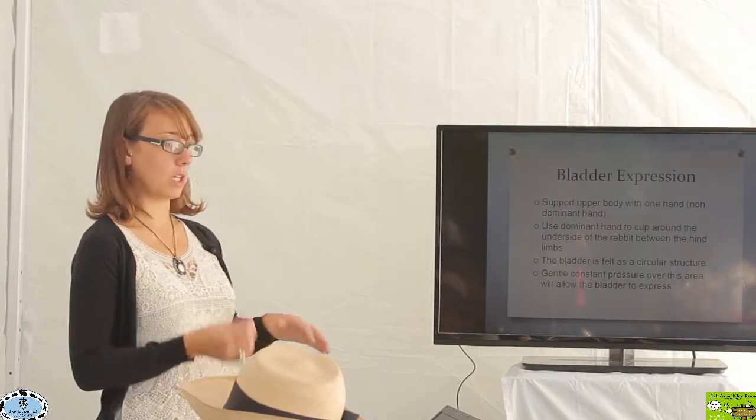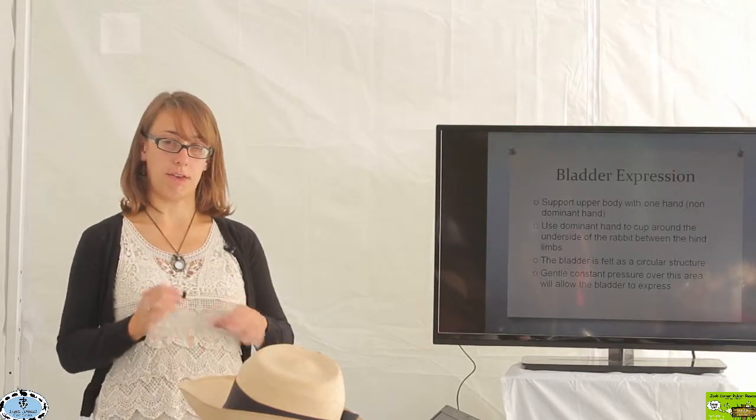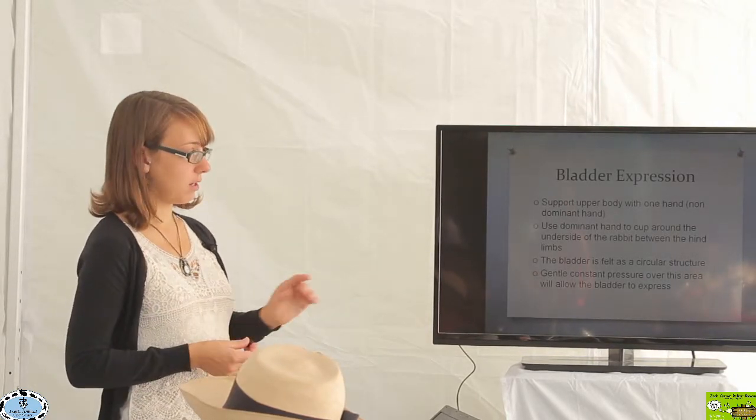Again, this is something that really you need some one-on-one work with a vet or a vet tech to help you determine how to do it.